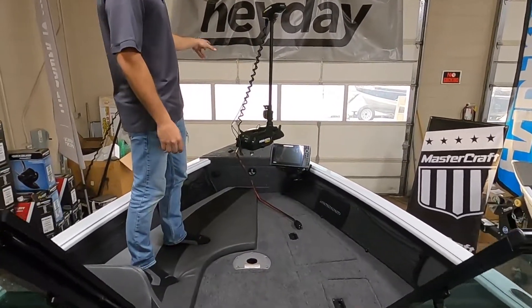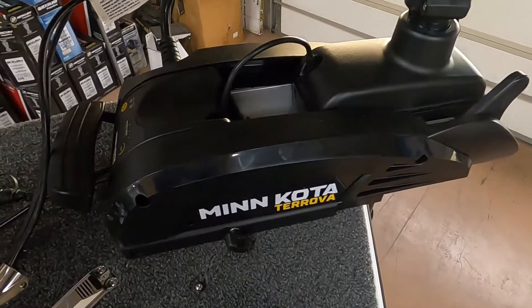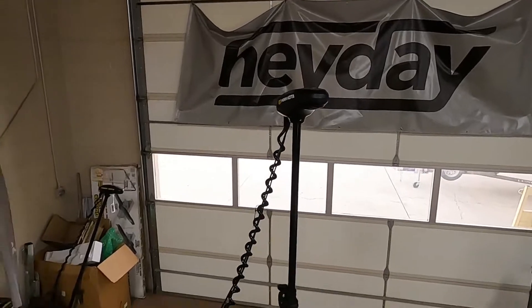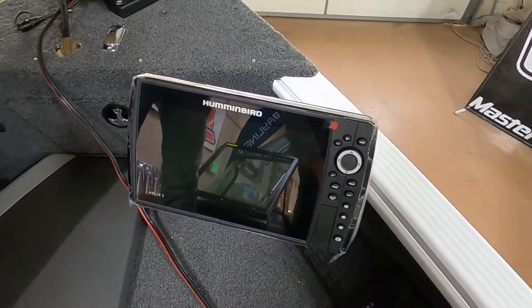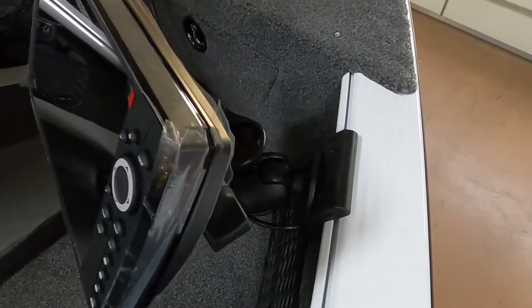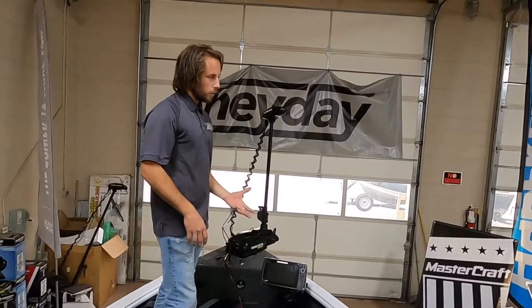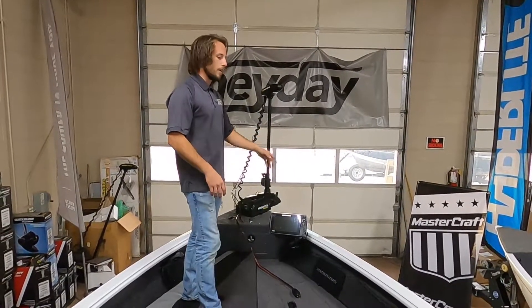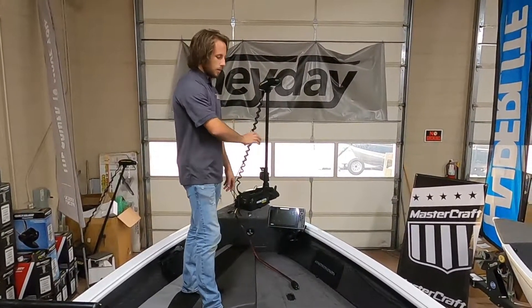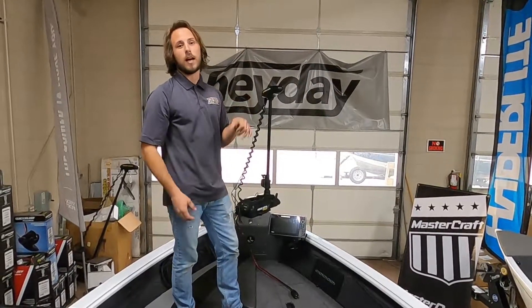Moving further up in the bow, we've got the Minn Kota Ultrex. This is a 24-volt system, 80-pound thrust, 60-inch shaft. It's got the mega down imaging transducer in the foot and iPilot with link capabilities. We have it linked via an ethernet hub box to both Helix 9 units — one on the bow, one on the console. The bow Helix 9 is a mega down imaging unit only; it does not offer side imaging. We mounted it using a Lund angled sport track bracket with a RAM mount — no holes drilled in the boat. You can remove it easily for theft prevention or slide it up and down the track. We left extra cable slack for the transducer, power, and ethernet, so it has good adjustability.